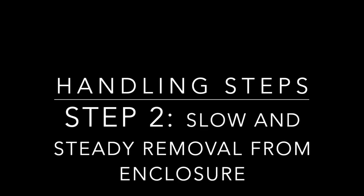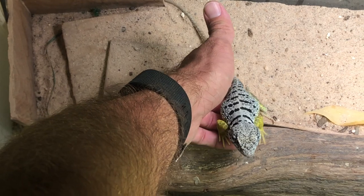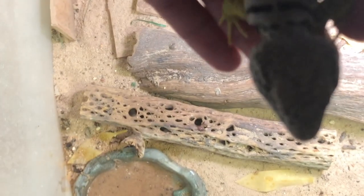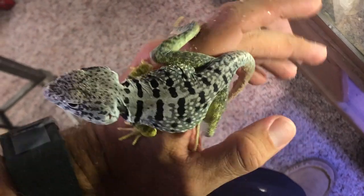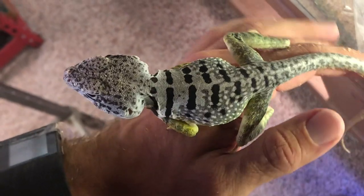Step two is a slow and steady removal from the enclosure. You don't want to jerk your hand or pull it fast. The slow scooping of the collared lizard followed by a nice slow and steady approach out of the tank — this way they don't get scared and they feel comfortable coming out into your hand outside. They may walk around just a little bit and may lose balance, but a slow and steady approach out of the enclosure allows them to enjoy being held outside of the tank.